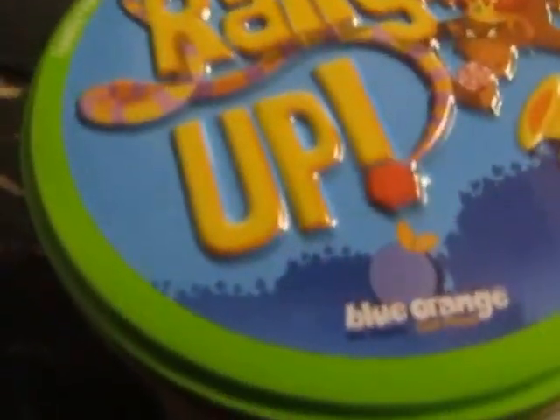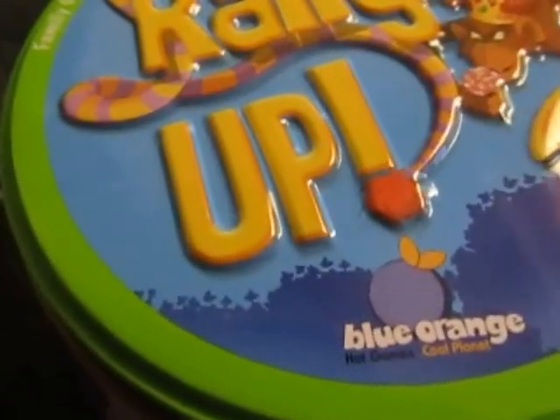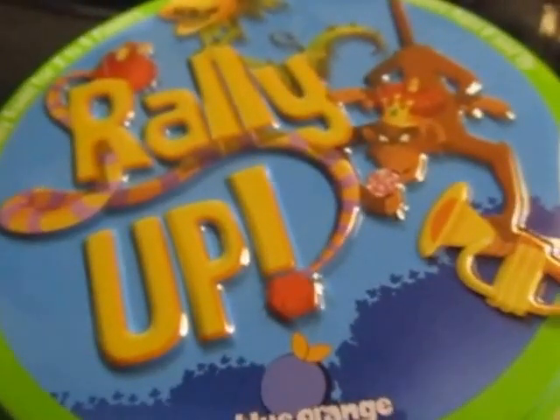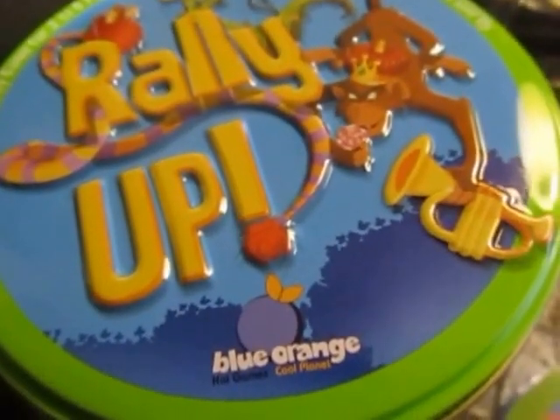Hi everyone, it's Marguerite. I want to show you this game I was recently sent to review from the Blue Orange Company on Amazon. It's called Rally Up and it's currently selling for $11.89.